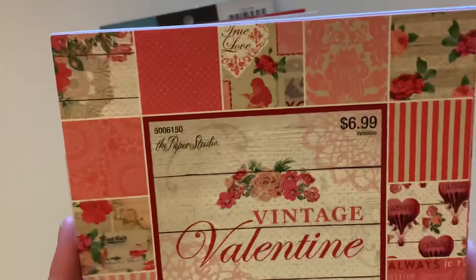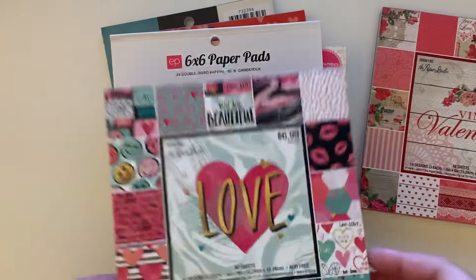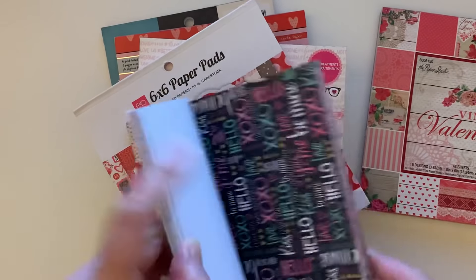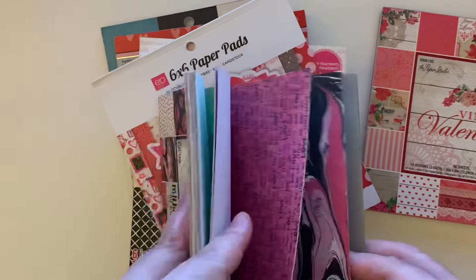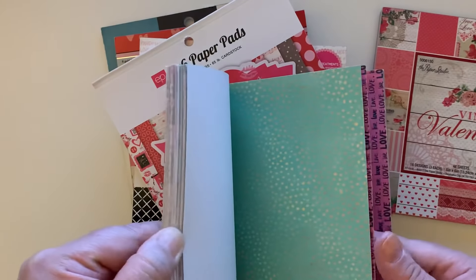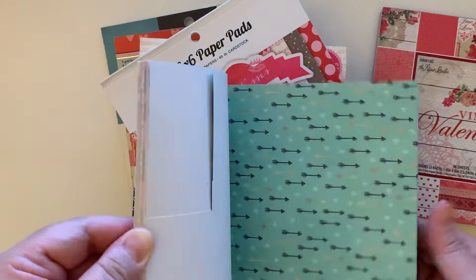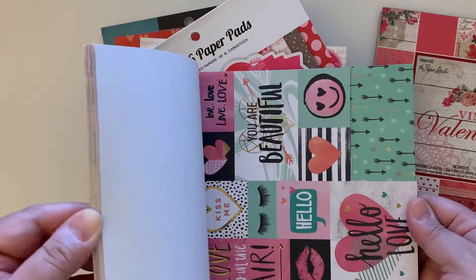That's the Vintage Valentine by Paper Studio. Then this is another Paper Studio called 'Love.' This one's pretty cute — I remember making some stuff with this last year. It's got like the mint green and the marble. I'm not really a fan of the black pages. Look at these cute little cutter parts.